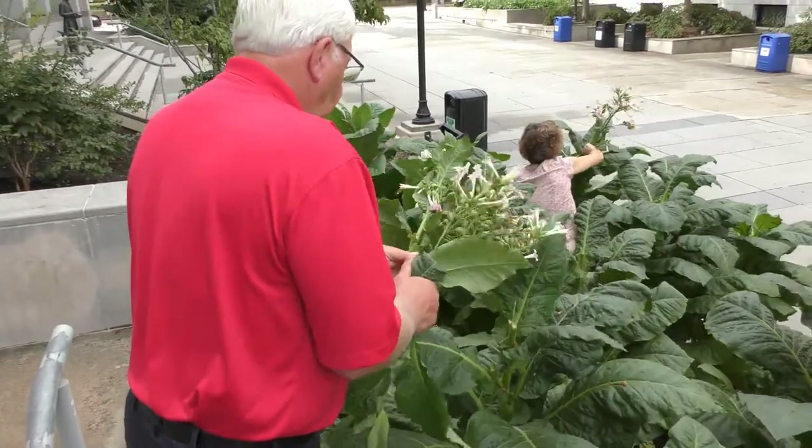Well, thanks so much for stopping by today. We hope that you'll come down to the North Carolina Museum of History, check out this plant and all of our other plants in the History of the Harvest exhibit, sponsored by Farm Bureau. Thanks again for coming by.